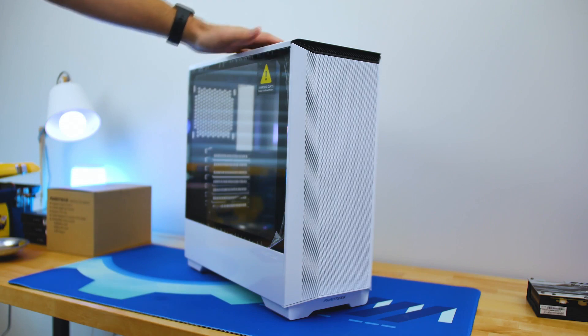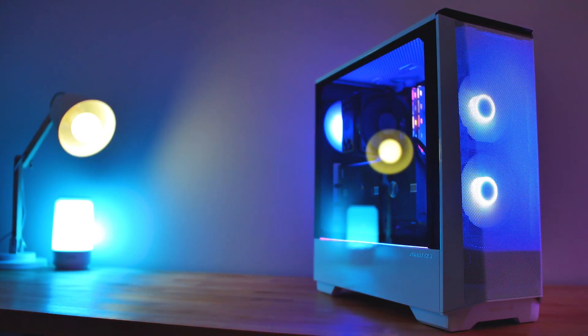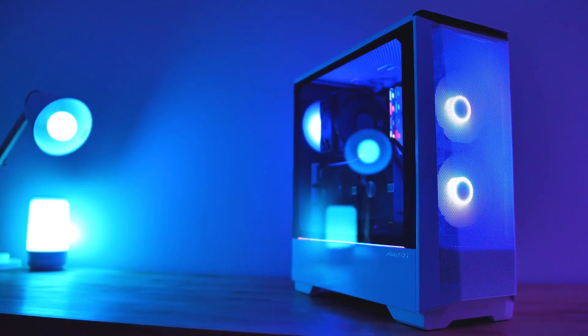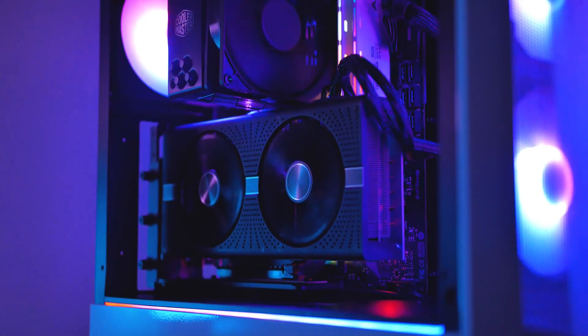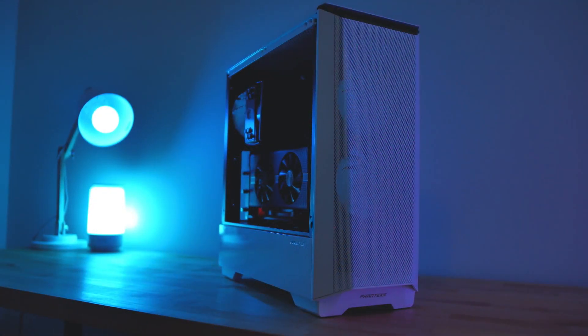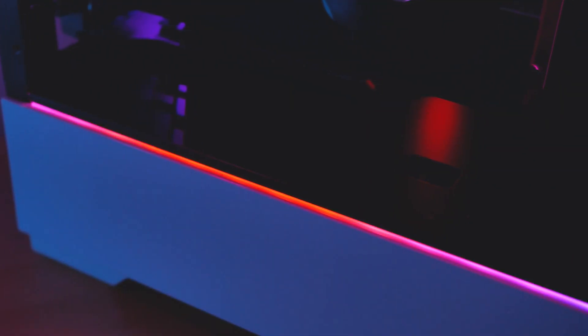For the case, I went with the Phanteks P360A. I know I use it a lot in my PC build videos, but this is because it already comes with two fans on the front. This Phanteks case is going to be more than enough, especially for the hardware you're getting, which is not super high-end 4K hardware — we're talking about 1080p, so it's going to work just fine.